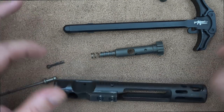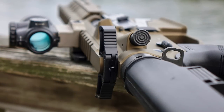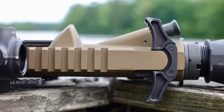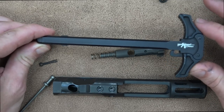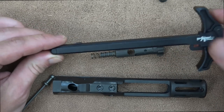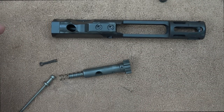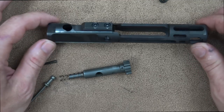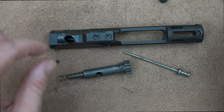Now we're going to get into the heart of the system. CMMG's extended charging handle comes standard — it's ambidextrous, so you can actuate the lever from either side to run the action. It's relatively large; some folks really like that, some prefer something smaller, but it works just fine. The heart of the action is the delayed radial blowback system that CMMG has offered on their Guard pistols and carbines — and it's also on the Banshee.